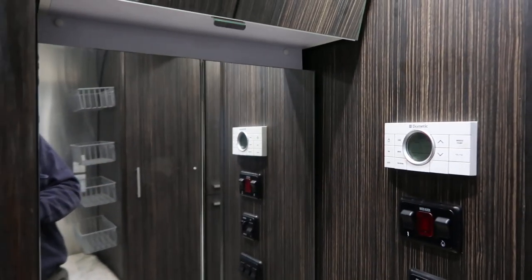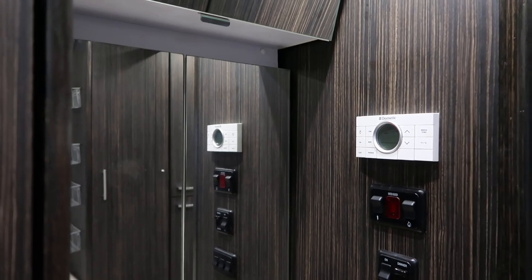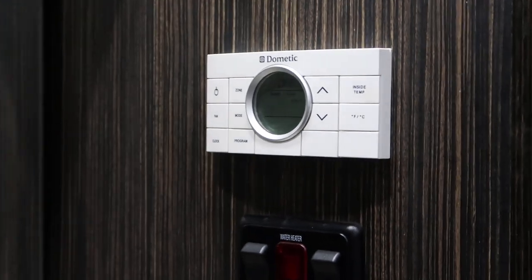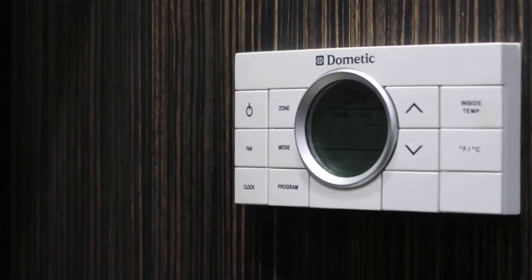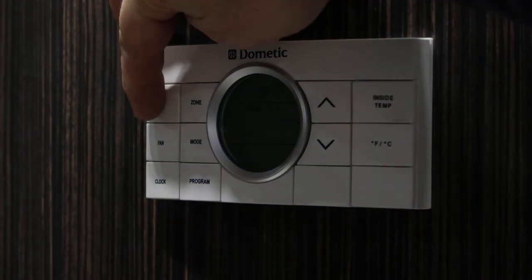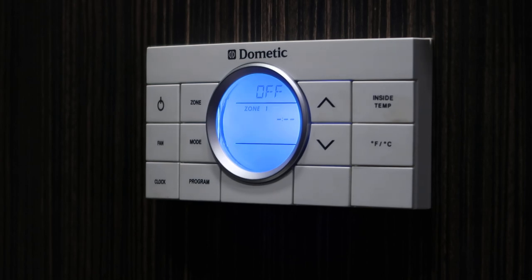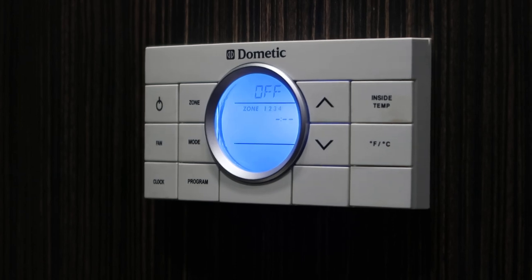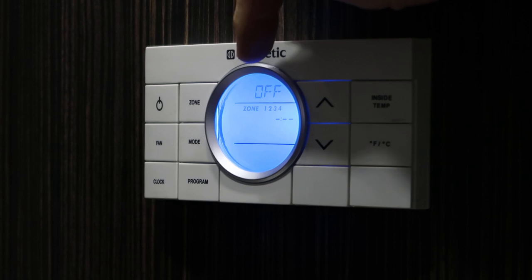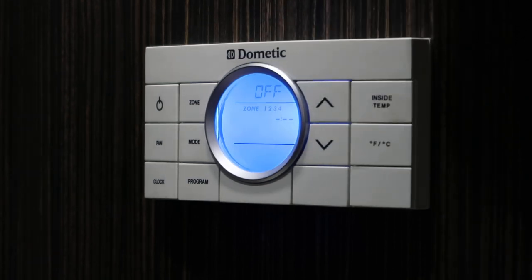We'll talk a little bit about the thermostat and its operation. The thermostat is located in the bathroom area. You can hit the power button to bring on the light so that you can see its controls. I'm just going to go over the basic operation today, not talk about the different zones, which this particular trailer does not have. In larger trailers you may have multiple units and multiple zones. As long as you see the one solid and two, three, four flashing, it's in its normal mode.